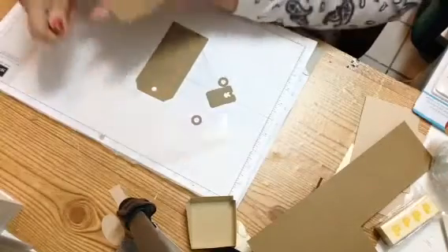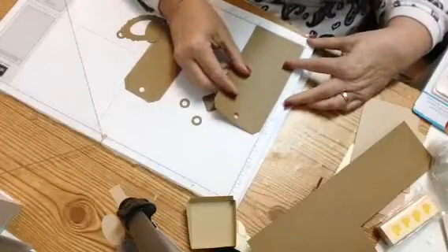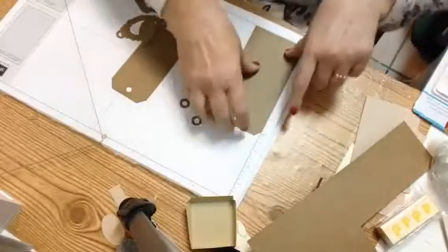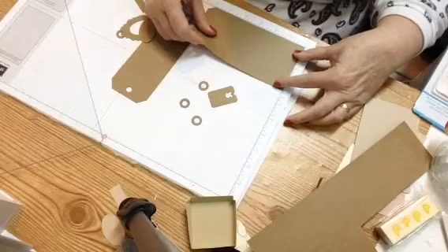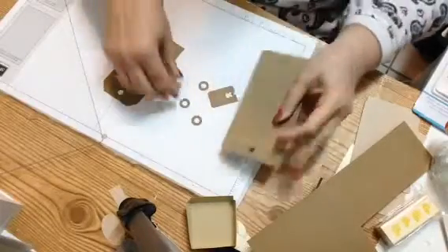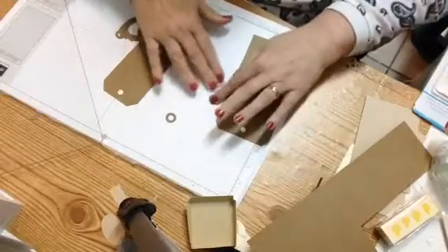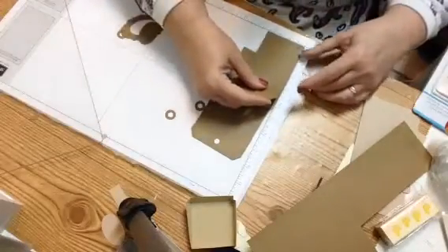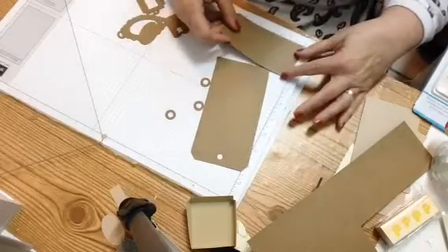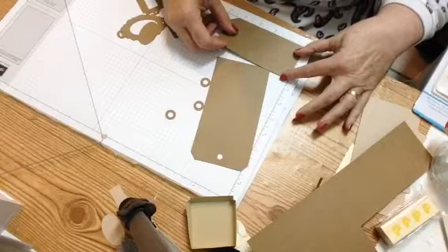Now this is what the tags look like side by side. The bigger tag — I told you I would measure it for you — it is six and a fourth by five, oh, it's six and a fourth also. But of course you have your corners cut out here. And then your other little tag is about four and three-fourths.